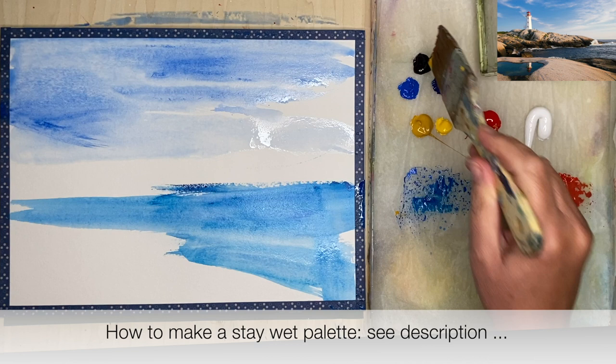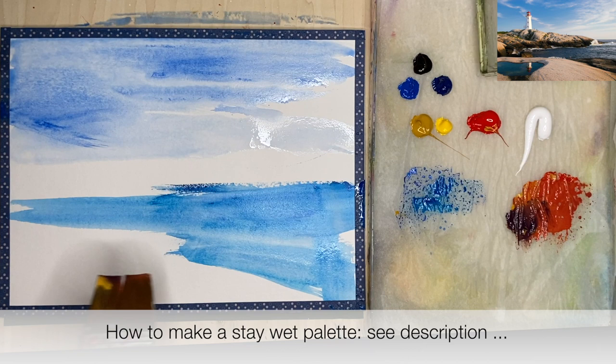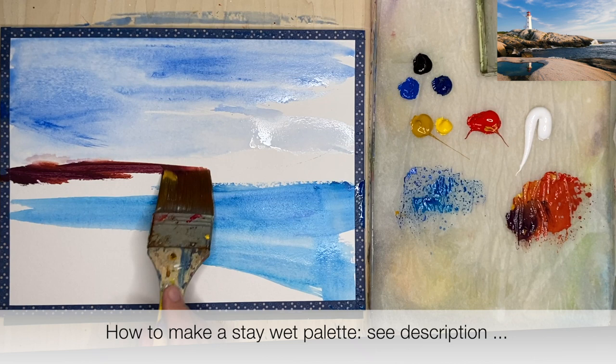I'm using a stay wet palette — it stops the acrylics from drying out. If you'd like to know how to make one I've got a link in the description below which will explain fully how I made this stay wet palette.